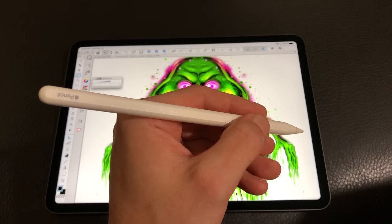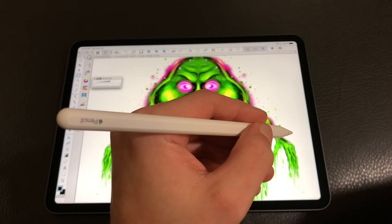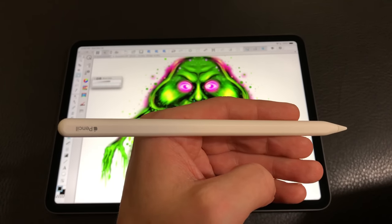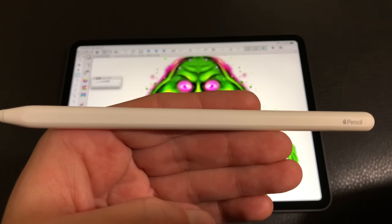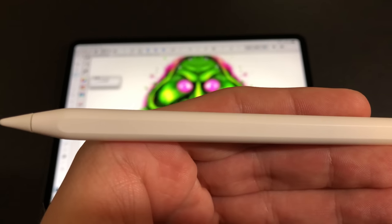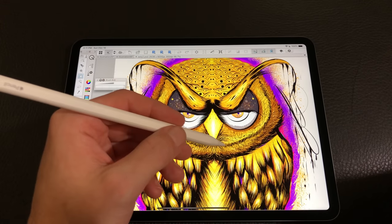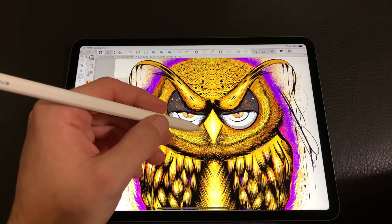The second generation pencil is really a natural evolution of the first generation. I've held the first generation pencil in high regard — it quickly became my favorite input device and favorite drawing tool in the digital space. Going into this new iPad Pro and pencil, I was a little wary because I felt the first gen got it so right. But this really is a natural progression — it is better in a variety of ways, and that's what we're getting into today.